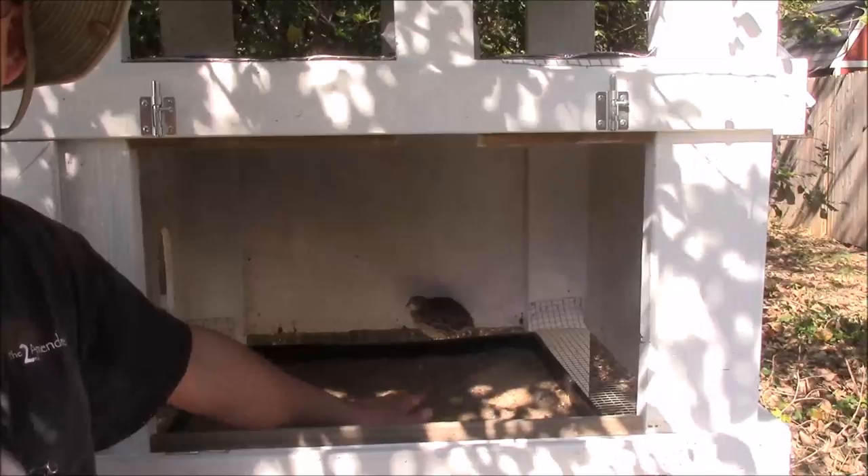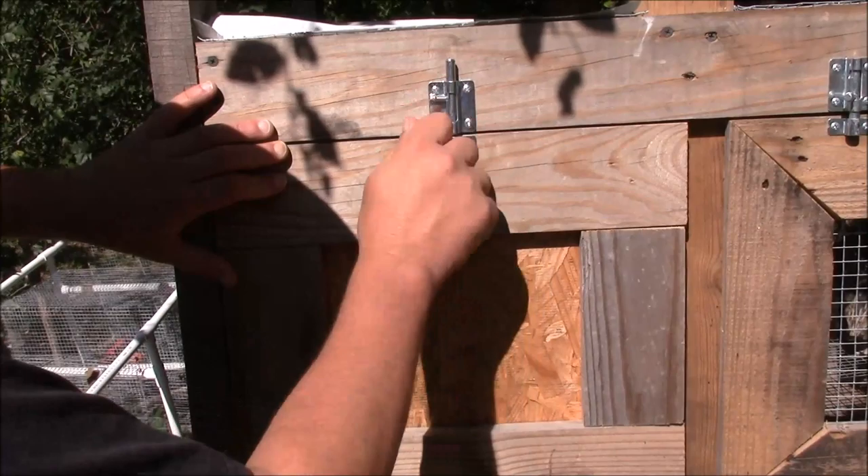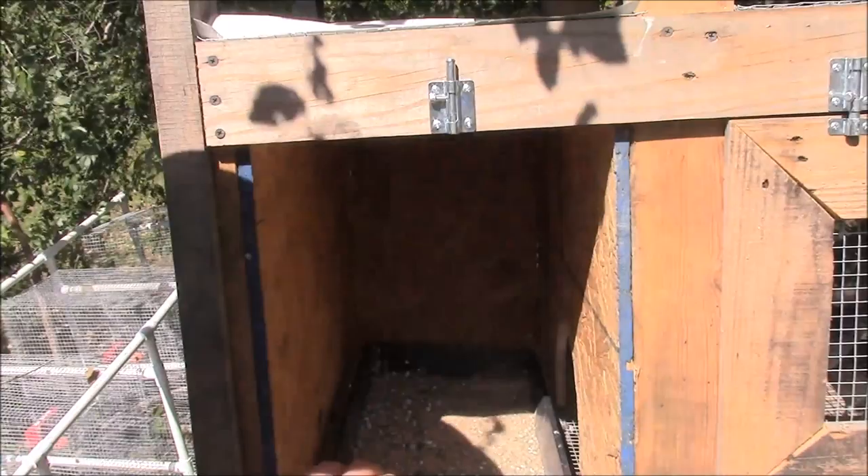The sandbox also gives them somewhere to get off the wire if their feet are bothering them. For the sandbox in this cage I'm using a standard nursery seed-starting tray — a 10-20 tray. It's cheap, easy to find, and it's working pretty well. I used a bigger one in the other hutch simply because I had more room in there.